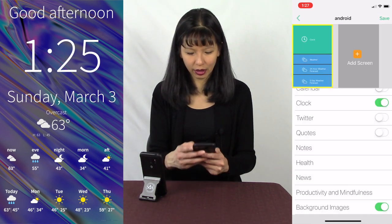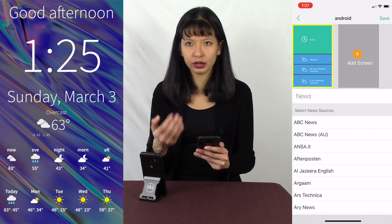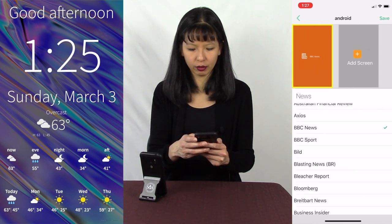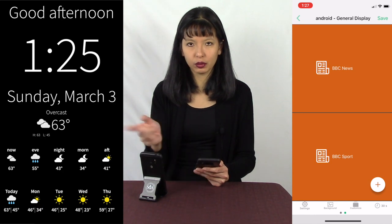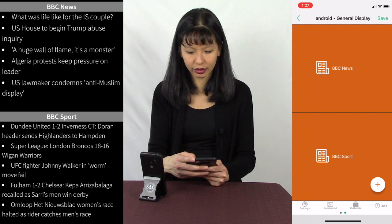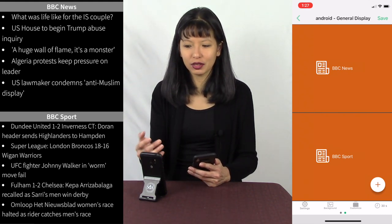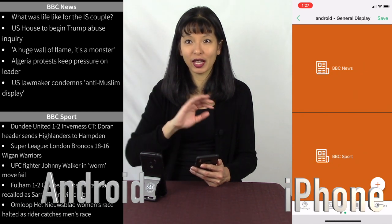I hit plus. Let's try news — news is huge. You can have several news sources on one page or just one news source. Let's say I like BBC News and BBC Sport. I hit Save, and now it'll show BBC News and BBC Sport headlines. You can configure this to see headlines from your favorite news sources.